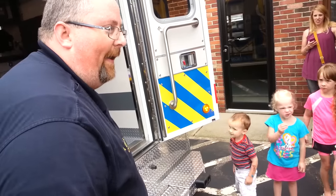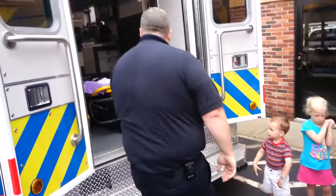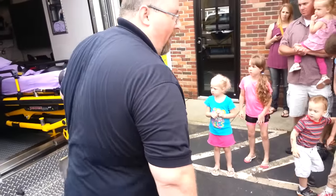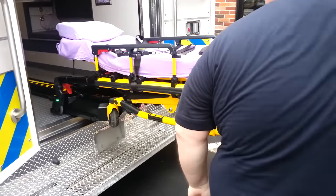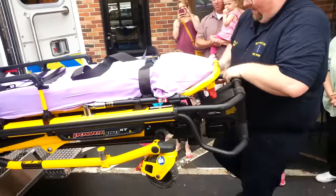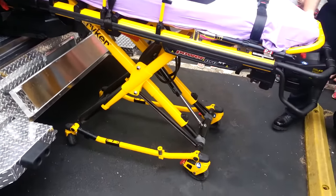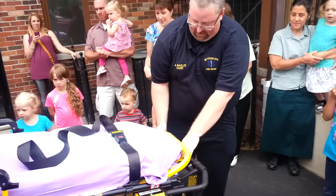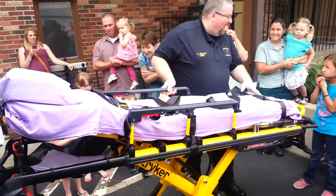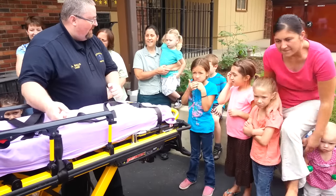One of the other things we have in here is called a power load cot. What that means is old people like me don't have to lift a lot anymore. Step up to the side please — pull it out here, I just have to pull here. Now here's the really cool part, kind of like a robot — watch this. Now I can take this out. A lot of times people get hurt in weird places and we have to pick them up and put them on this cot to take them to the hospital.